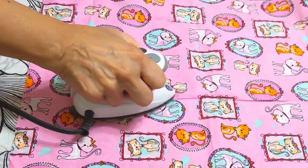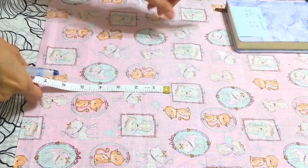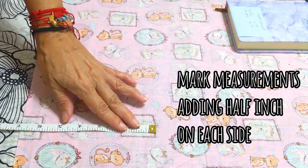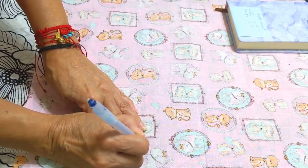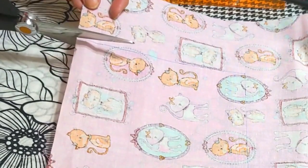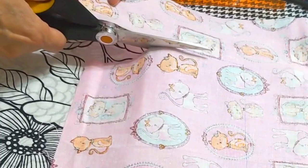Take the fabric you want to use for this project. On the wrong sides of the fabric, mark the measurements, then add half an inch on each side for sewing the seams later. After we trace the lines with our pen, we're going to cut the piece we need.